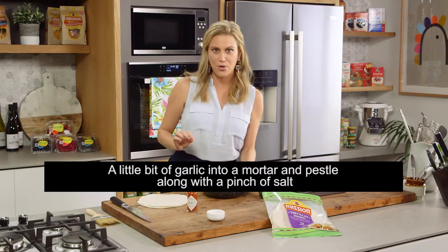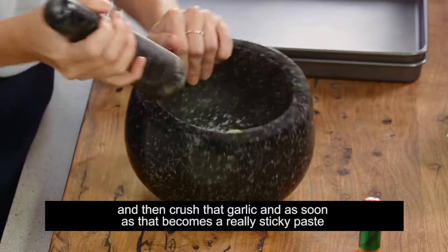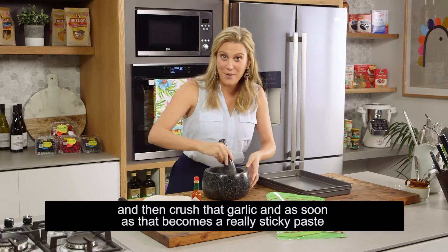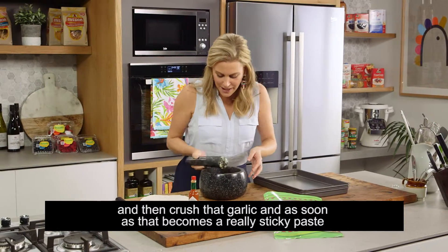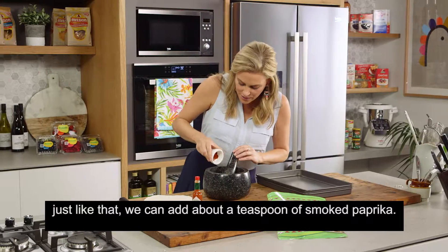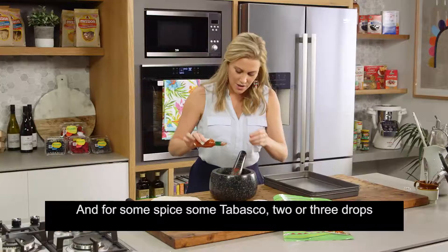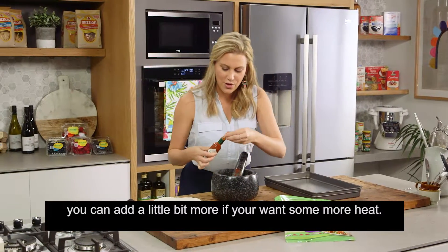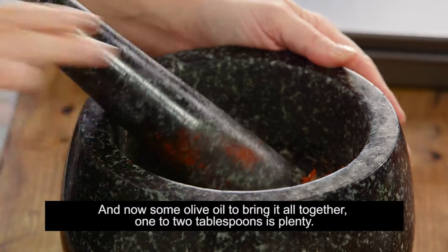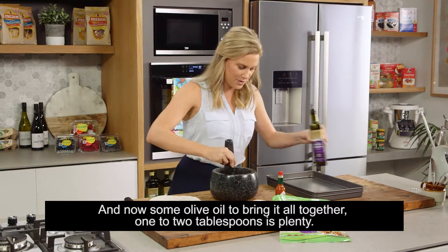A little bit of garlic into a mortar and pestle along with a pinch of salt, then crush that garlic. As soon as that becomes a really sticky paste, just like that, we can add about a teaspoon of smoked paprika and for some spice, some Tabasco — two or three drops. You can add a little bit more if you want more heat. And now some olive oil to bring it all together — one to two tablespoons is plenty.